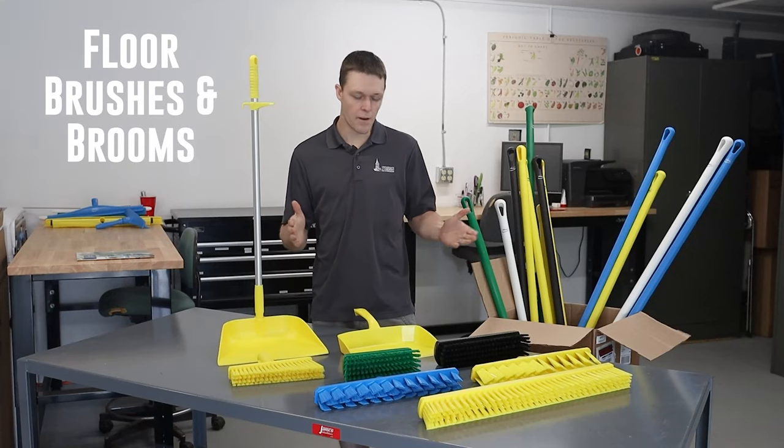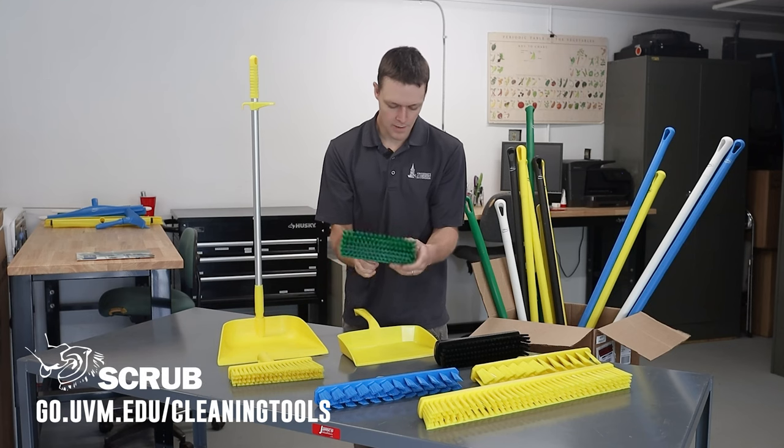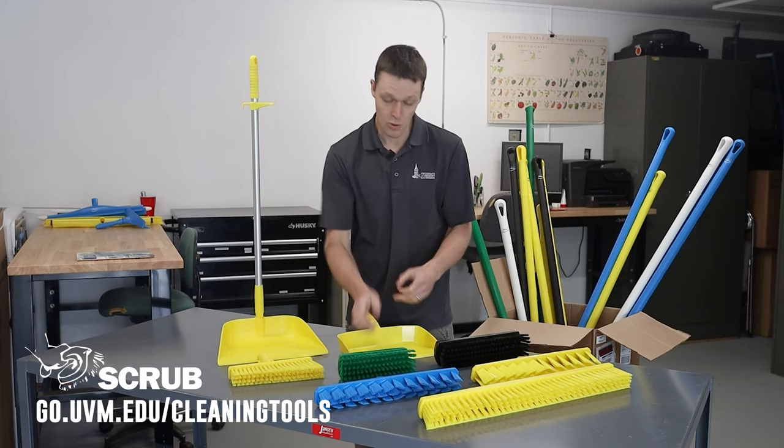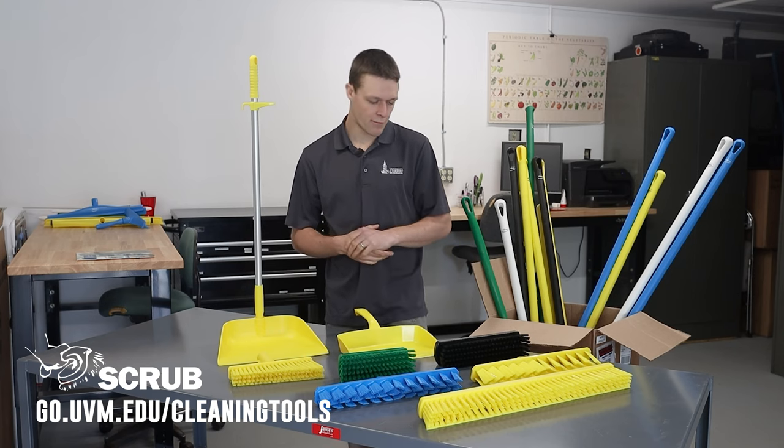Floor brushes or brooms are available in a variety of lengths. You've got short brushes here, which would be nice for getting into tight spaces in between equipment that may be permanently installed or not moving very frequently.